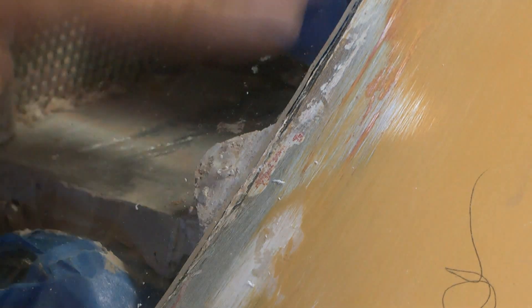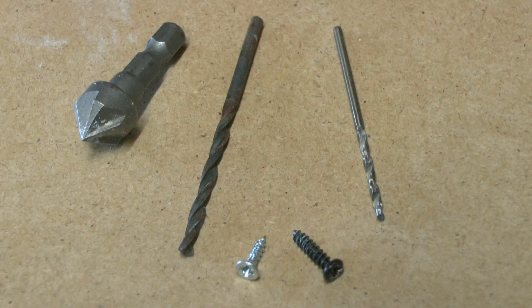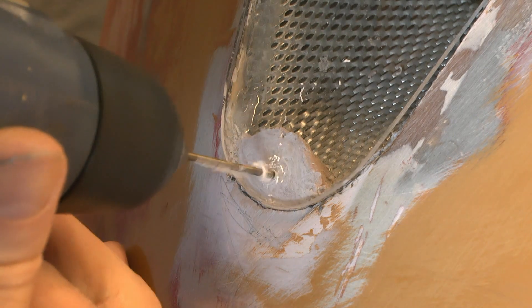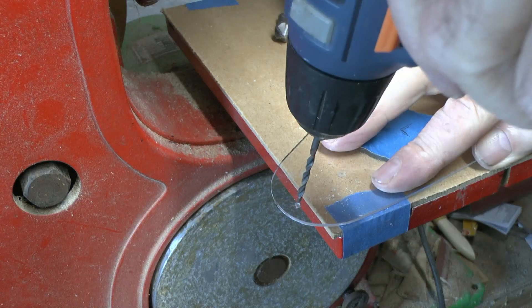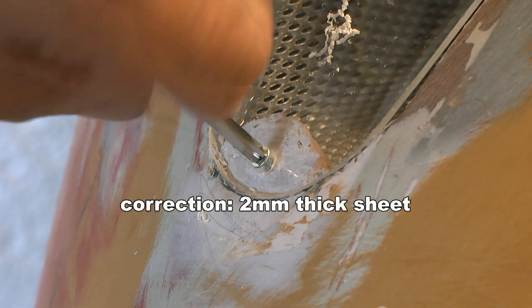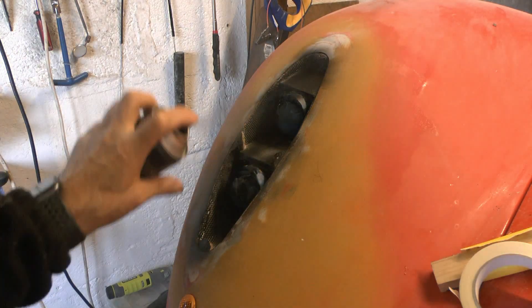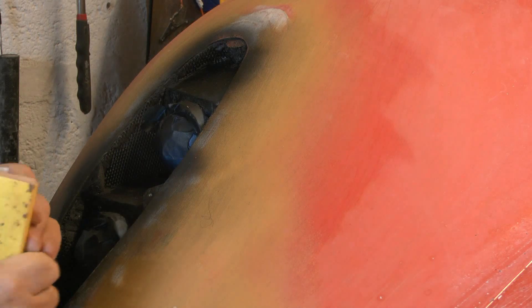Here I'm drilling for the tiny screws that will hold the glass down — carefully drilling the glass, which of course isn't glass, it's a polystyrene sheet about three millimetres thick.